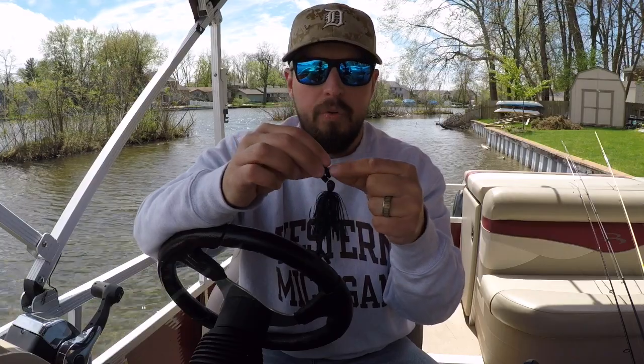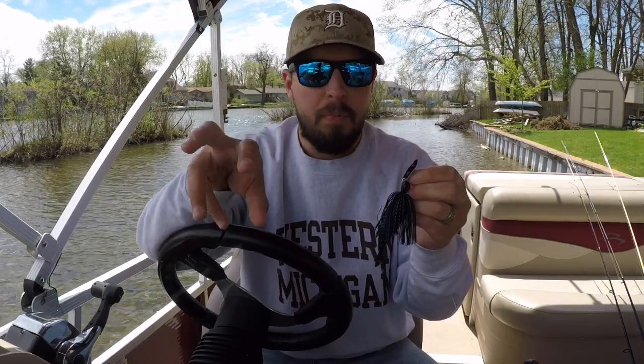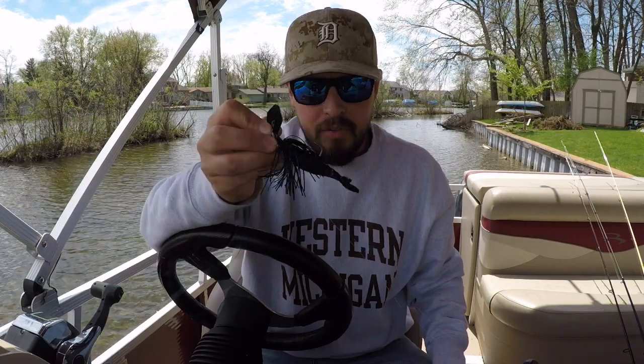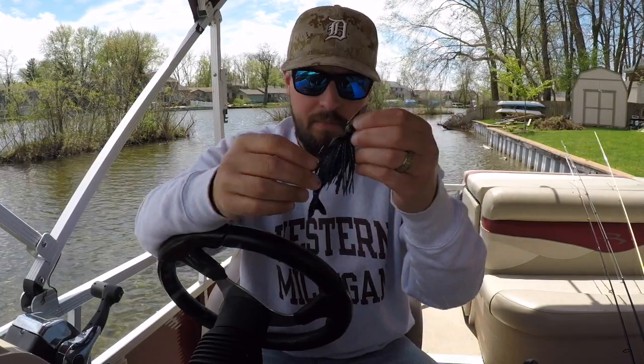This is springtime now, especially here in Michigan — the spawn and pre-spawn is happening right now, and fish are trying to eat. This thing has been awesome for that. Go ahead and get yourself one, you will not regret it. It is definitely better than all the other chatterbaits out there. I appreciate your time — if you liked this video, please give it a big thumbs up and subscribe. Fishhook Terry saying tight lines, have a great day!